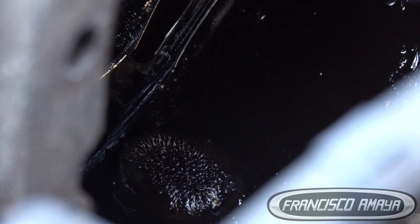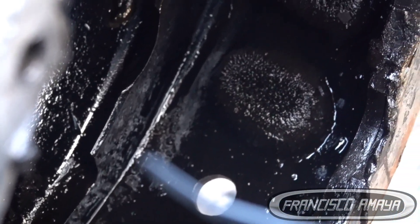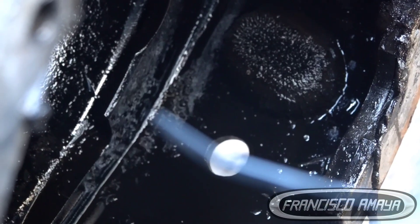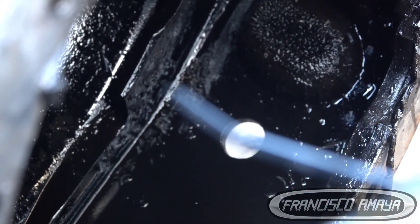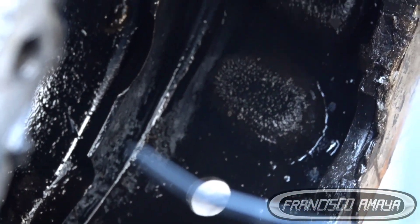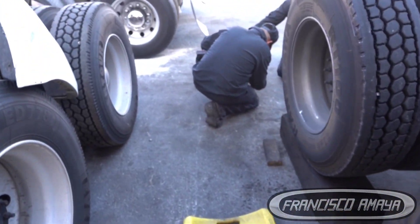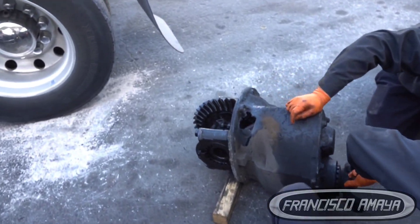We have to clean the housing of the differential because if the differential is damaged, we have to clean the area so when we install the new or used differential it's going to function at its best. All that debris around the differential is really bad. If this happens to your truck, you have to clean the housing very well, remove all the debris, and also buy new differential oil to get maximum lubrication.